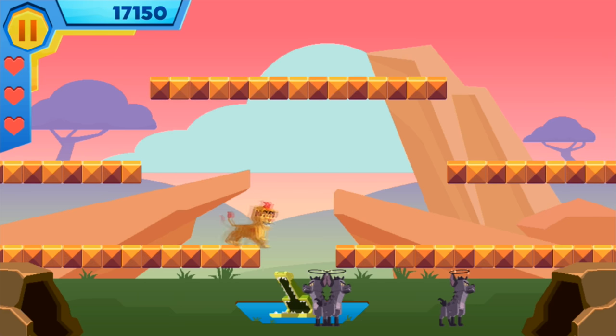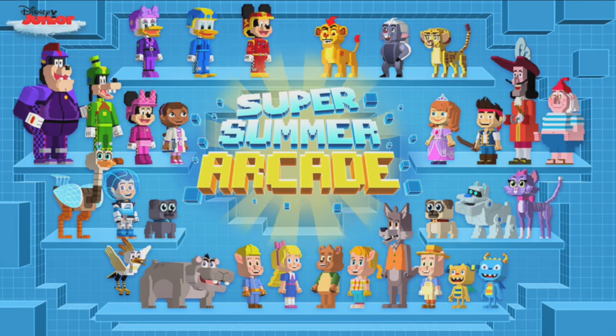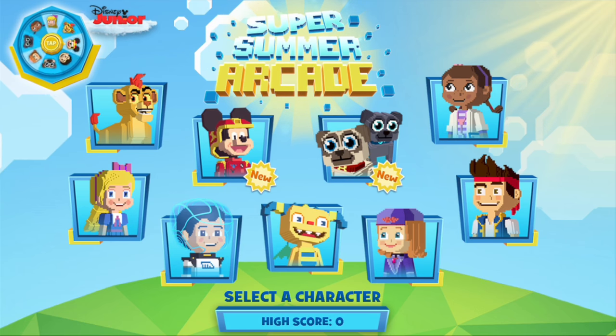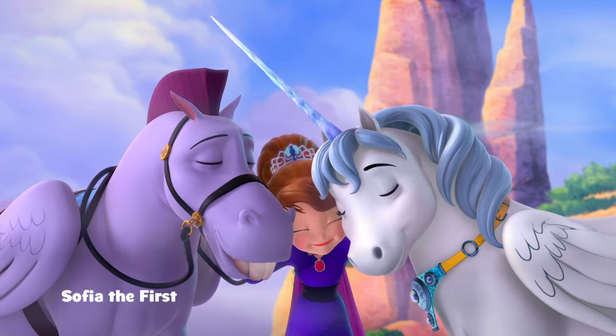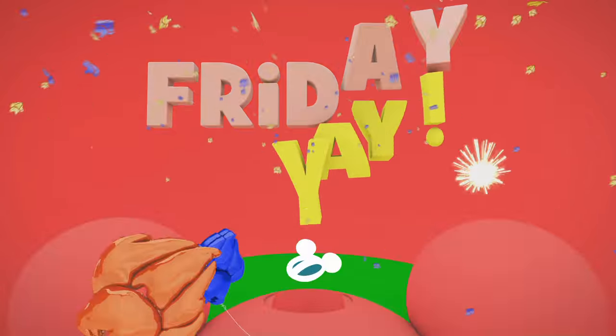And when you get two at a time, your points increase — 450! That was really fun. Thanks for watching. Kids, make sure to get your parents' permission to check out the Super Summer Arcade in the Disney Junior app, your place for cool games and cool new prizes every week. And make every Friday fun with new episodes all summer long on Disney Channel.